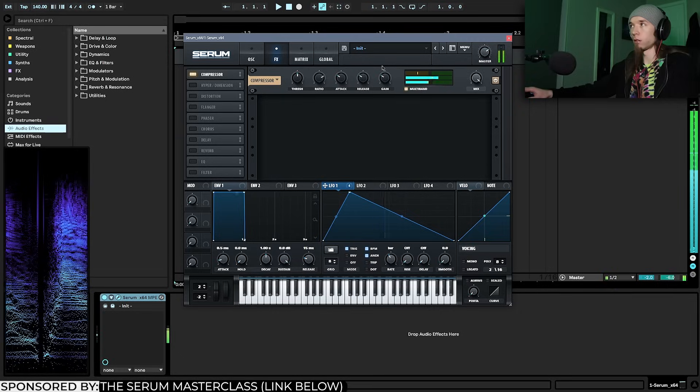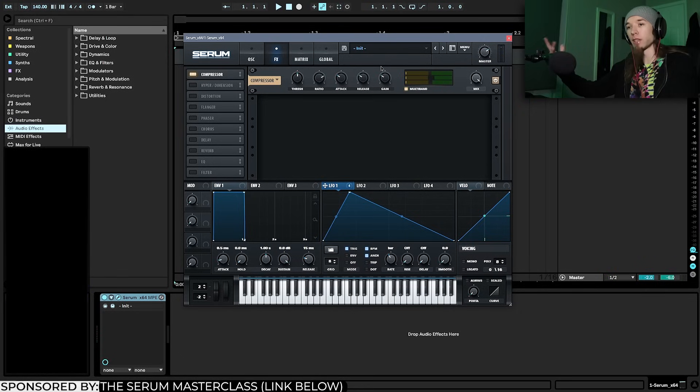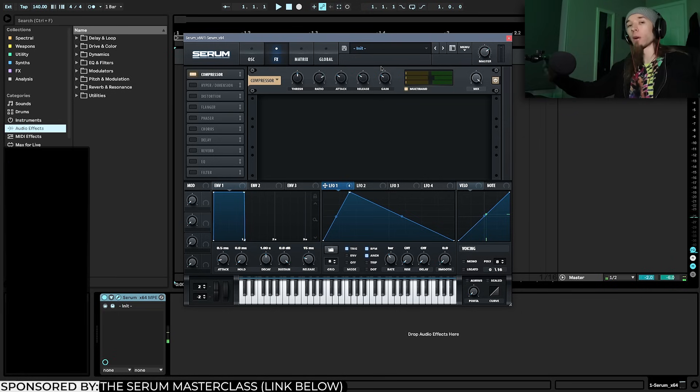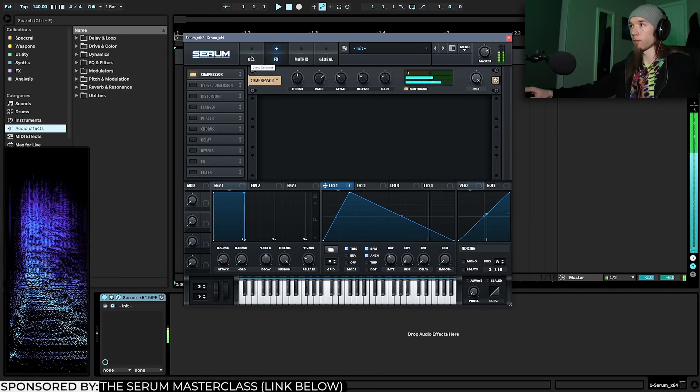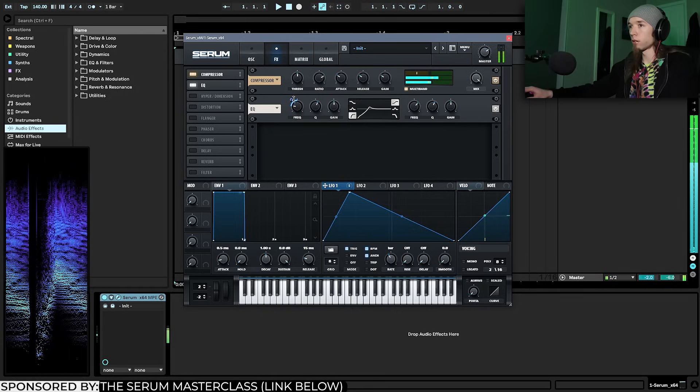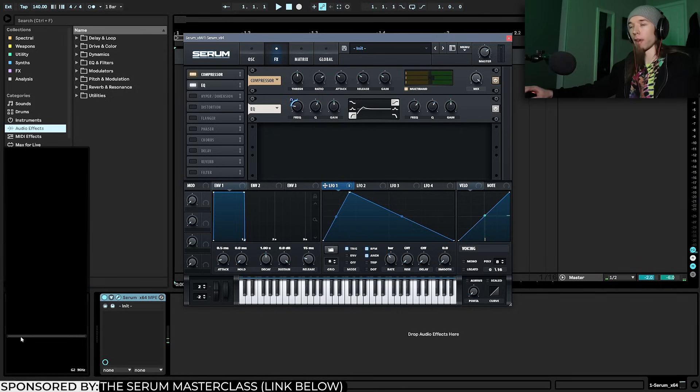I'm going to enable the compressor and turn on multiband mode, which is going to boost the lows and highs a lot more. You can hear the wavetable texture movement and the vowel movement starting to contribute to a more organic sound. Next I'll enable the EQ, enable a high-pass filter with the LFO on the frequency, and this is going to accentuate more of that vowel movement in the mids.